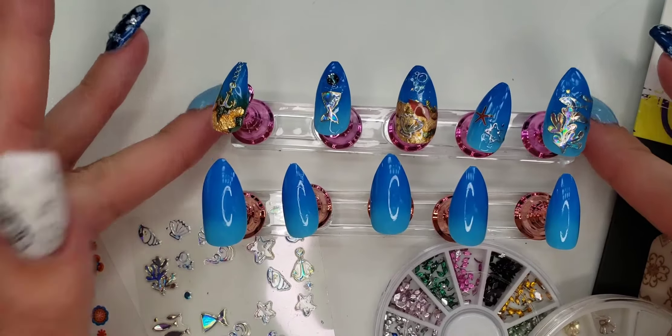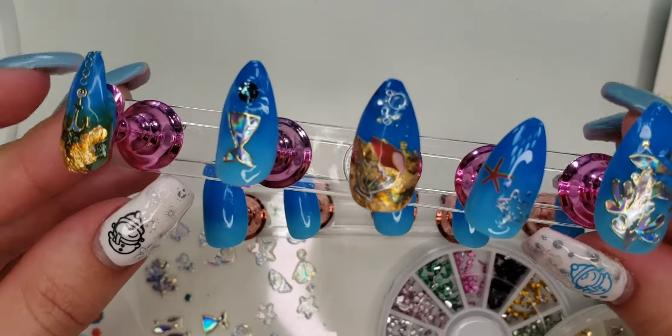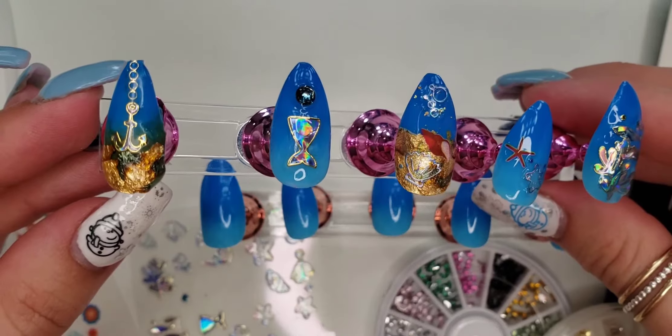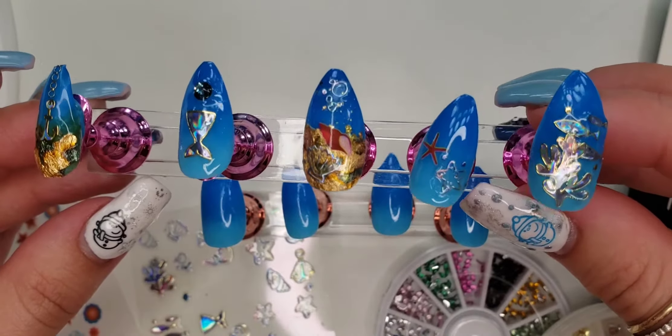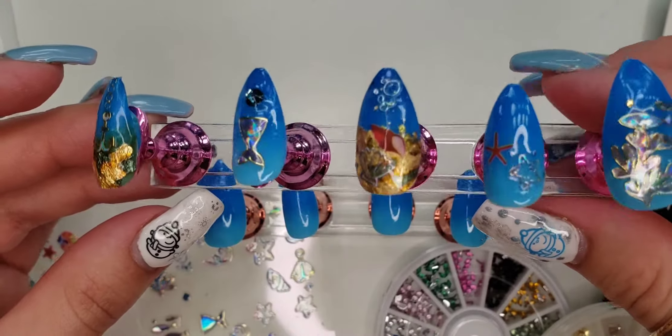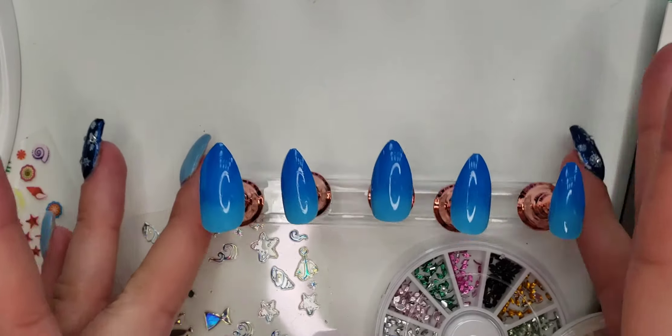For those of you who did not see my other video, definitely go check that out. But just a quick preview of what I did on that video, you can see here are the designs that I came up with — very much an ocean theme. So let's get right into it.